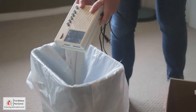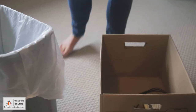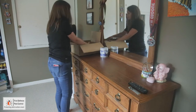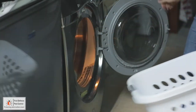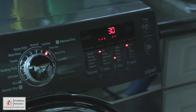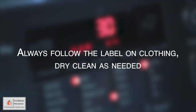Shake hard surface items out over a garbage can and place them in a box or plastic bag. Inspect items for signs of bedbugs before storing. Place soft surface items in the dryer, including clothes, bedding, curtains, couch cushions, futon covers, and stuffed toys for example. Heat all laundry in the dryer for a minimum of 30 minutes on high to kill bedbugs and eggs inside. Always follow the label on the clothing. Dry clean as needed.